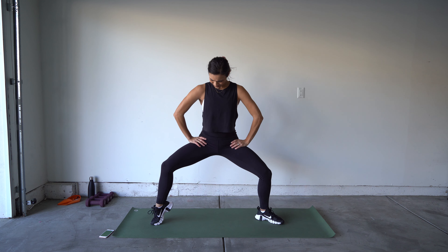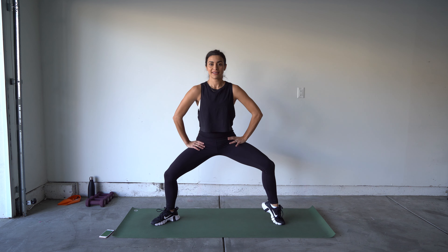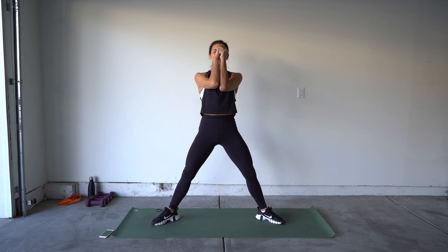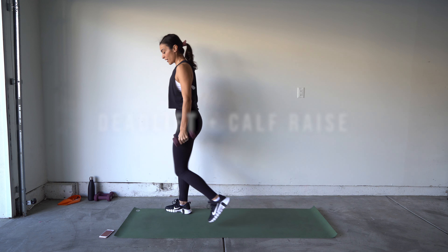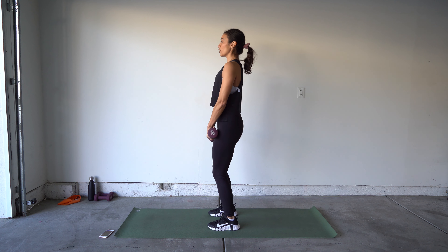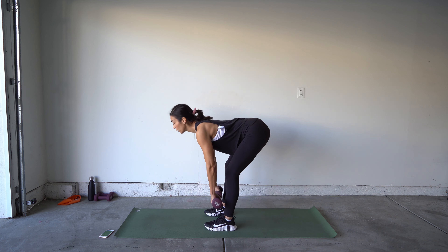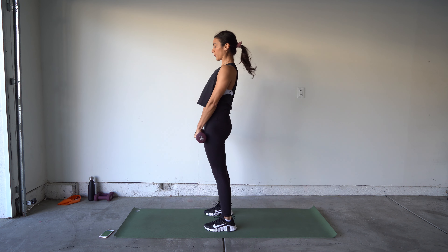We have our sumo bounce — no weight here, just follow my lead. Make sure in that sumo stance toes are turned out, knees are going over the toes, hips are tucked under. We're going to lower and lift, little baby pulses, keeping that chest up — we're not leaning forward. Lift one toe to get a little bit deeper, switch feet, get that other toe up. It's burning bad! Hold for five, four, three, two — bring it up!